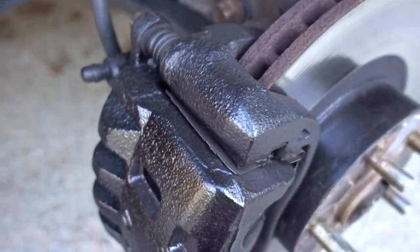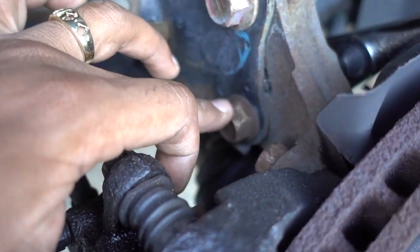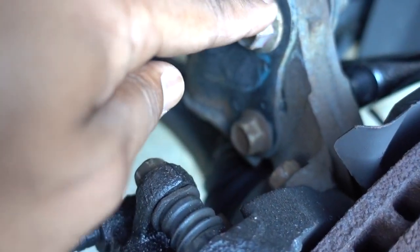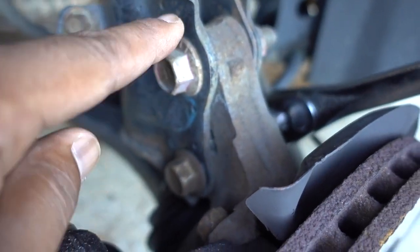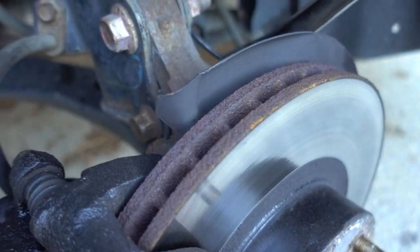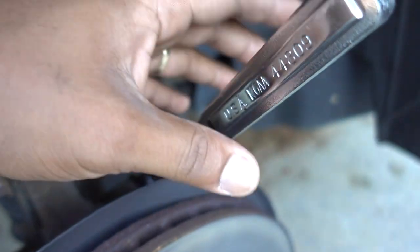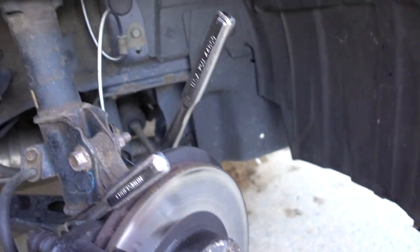I'm going to show you how to remove it by removing this bolt - this is the one on the bottom for the strut. You can remove that one, but this one right here has your camber alignment. If you remove this one you're going to have to take your car to alignment. So you only have to remove the bottom one. Put a 19 millimeter socket on this side, get another ratchet on the other side - same thing, 19 millimeter - get a cheater bar. They're really tight.